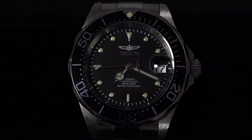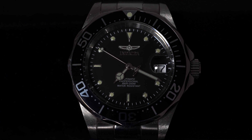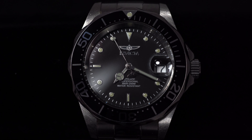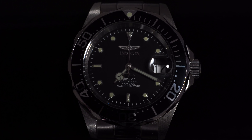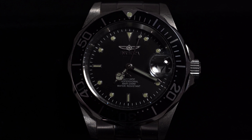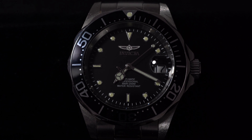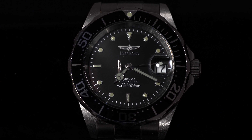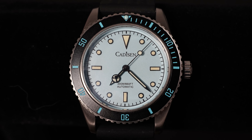What if you really don't care about branding or history, and you don't care about the caseback since you can't see it while wearing the watch? What is an alternative that uses the same NH35 movement, has a sapphire crystal so it won't scratch as easily, and a ceramic bezel — and what if I tell you it's sub-$100, just like the Invicta? Well, that would be the Cadizan, model C8206G.